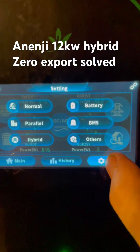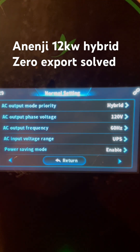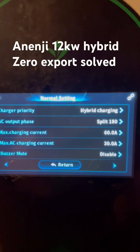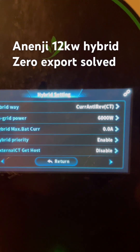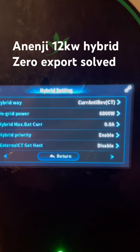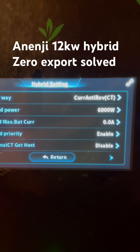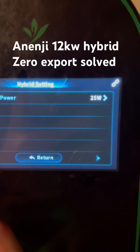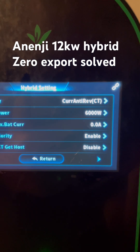So if we go in the settings, I've got it set for hybrid — hybrid charging. We go into hybrid. I've limited it to 6000 watts for now, and I've got Kerr Anti-Rev CT set as the hybrid way, with 25 watts of zero export power. And that's it.